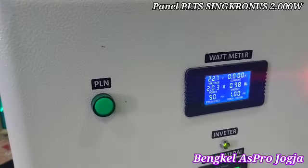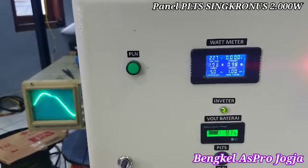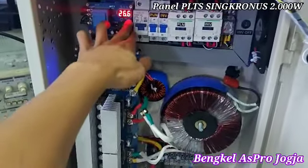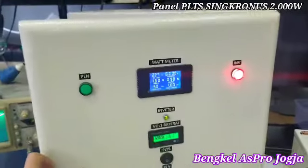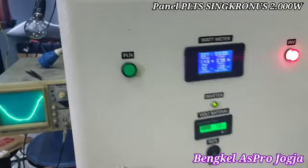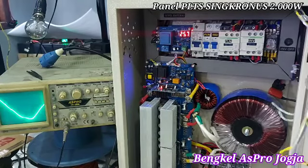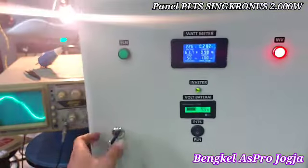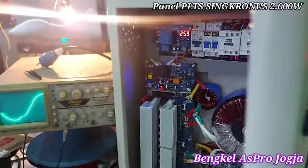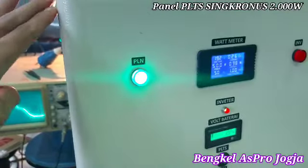Sekarang kita akan menunjukkan sistem kerja ATS. Ini kita ada beban, lampu. Ini untuk setting baterai ya — tadi di 23, atasnya 26. Ini PLN sudah masuk. Ini tegangan baterai 26. Kita coba turunkan dan nyentuh batas bawah — kita hidupkan beban. Tegangan kita coba turunkan menyentuh 23. Nah, sudah on — dia sudah berpindah ke PLN. Sudah sinkron.